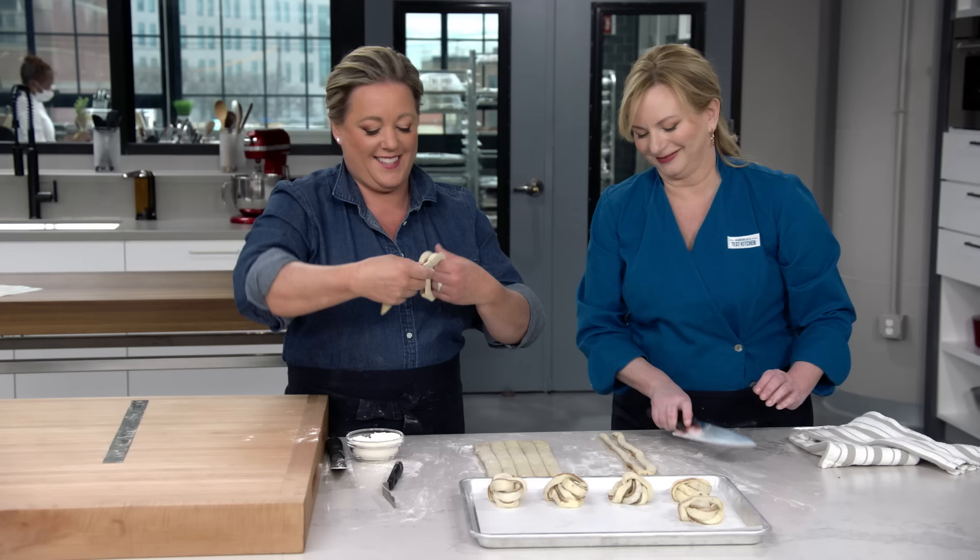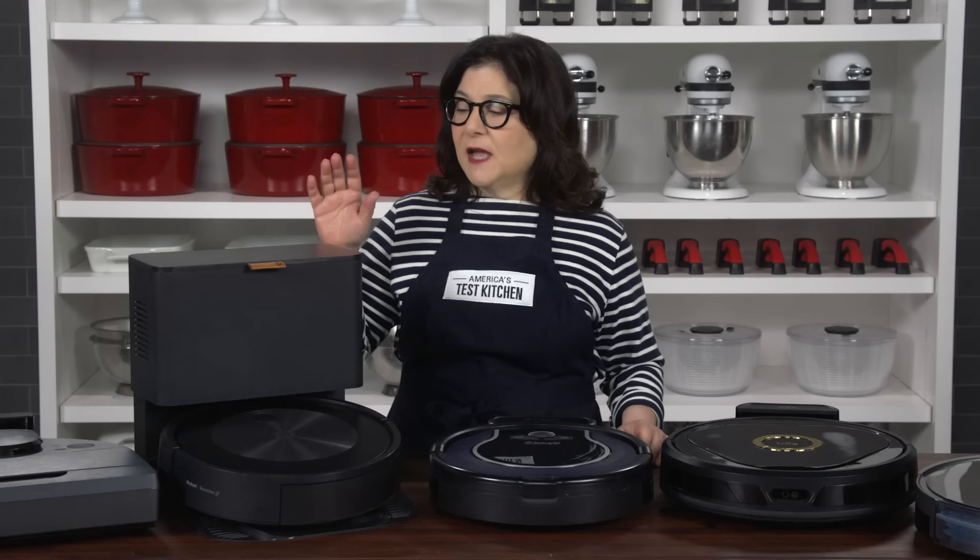Today on America's Test Kitchen, Bridget and Julia make kanelbullar, Lisa reviews robot vacuums, and Julia makes Bridget gravlax. It's all coming up right here on America's Test Kitchen.